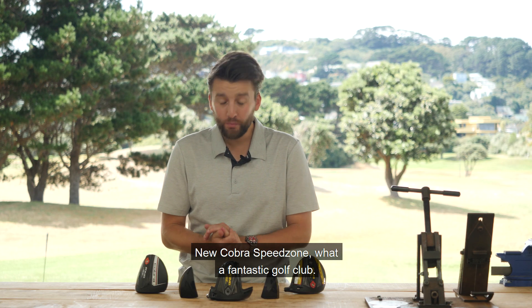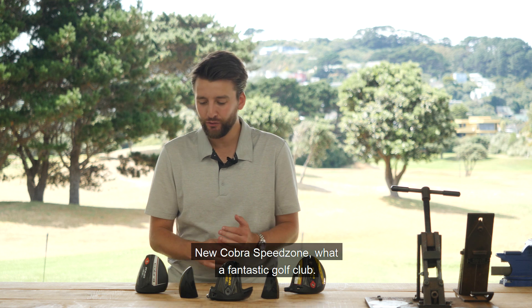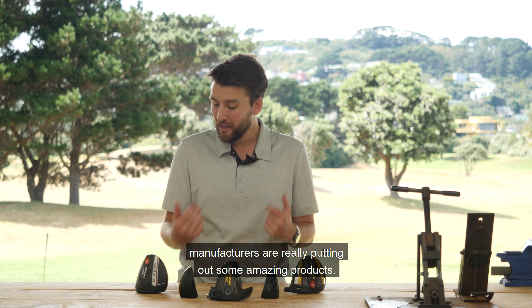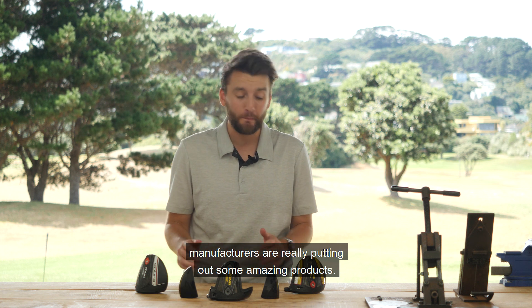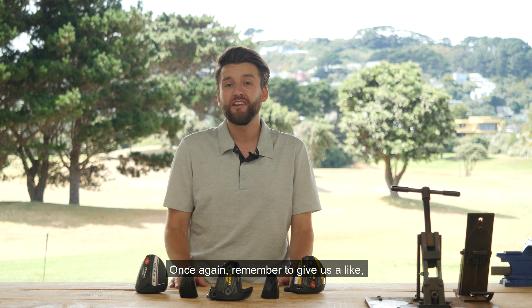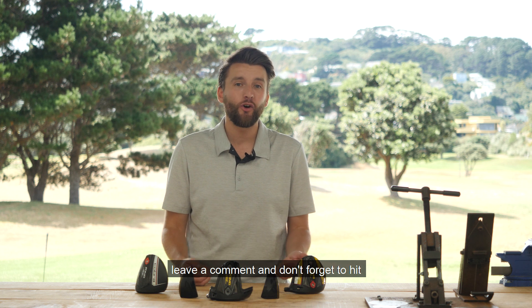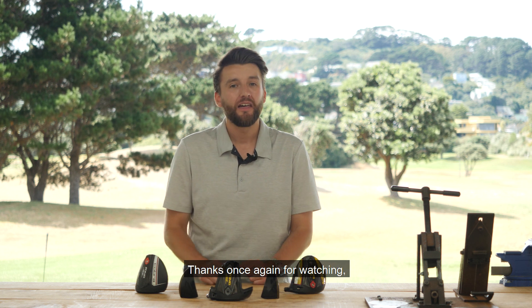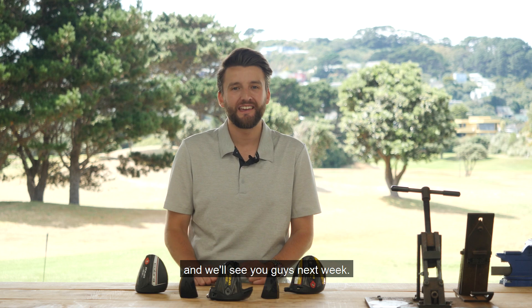Once again, thanks so much for watching this week. The new Cobra Speed Zone — what a fantastic golf club. This year in 2020, manufacturers are really putting out some amazing products. Remember to give us a like, leave a comment, and don't forget to hit that little bell and subscribe below. Thanks again for watching, and we'll see you guys next week.